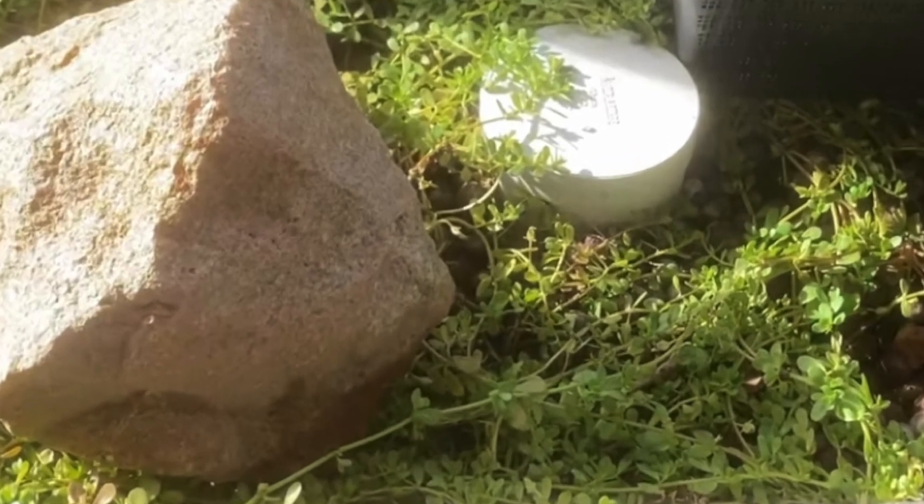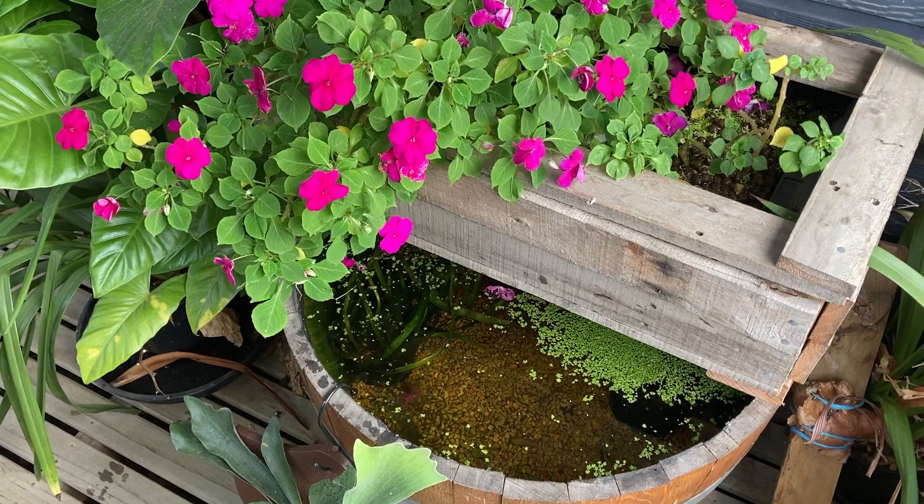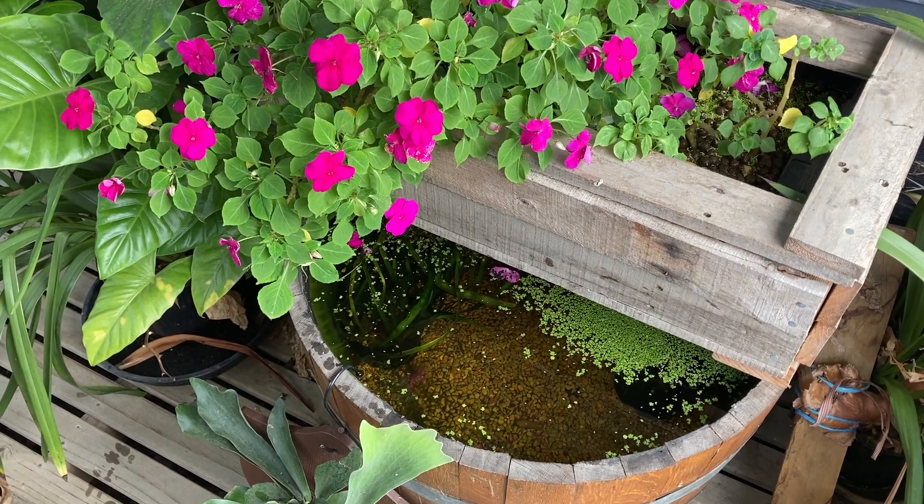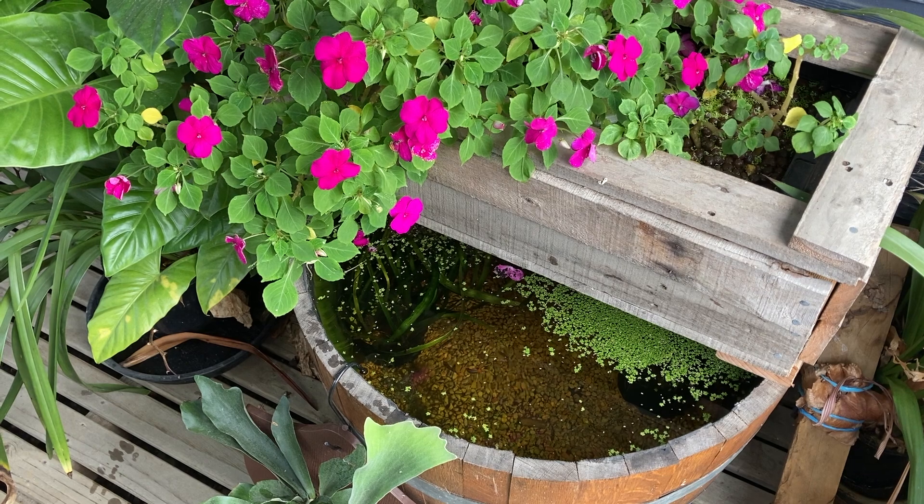So do I like it better than a bog filter? No I don't. I think a bog filter gives me the best of both worlds and it looks nicer.